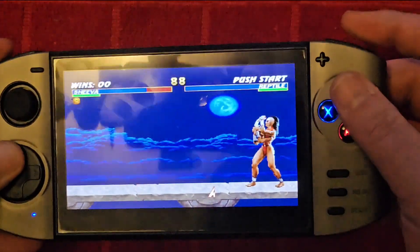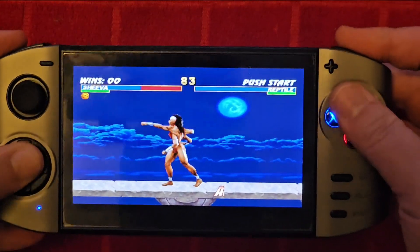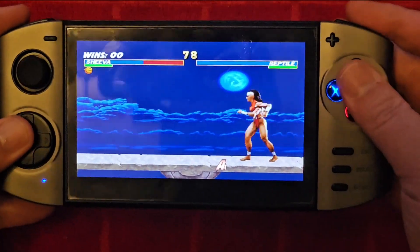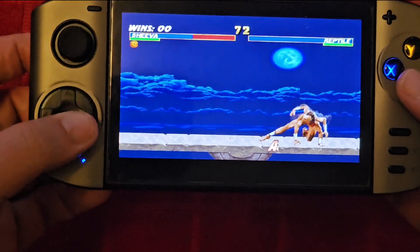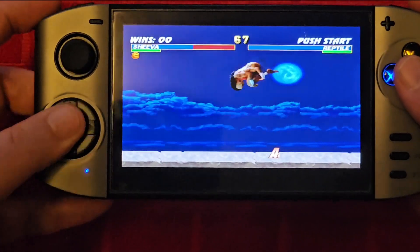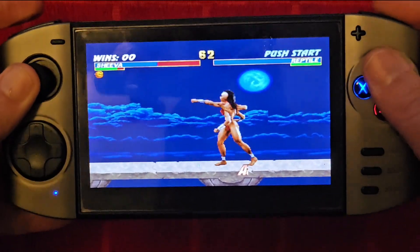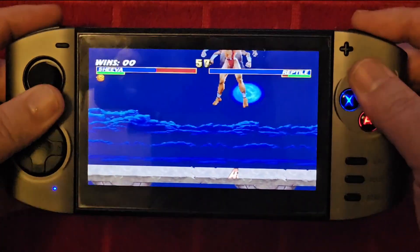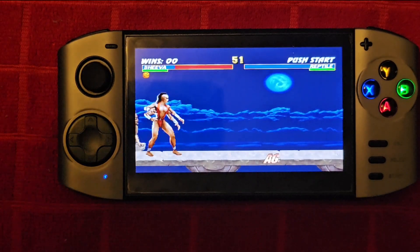The shoulder buttons are in a weird place. It's technically playing the game, and actually the D-pad is not bad — this is way better than the unit with the big seven-inch screen. You can also use the stick here. Let's change games and try another PlayStation title.